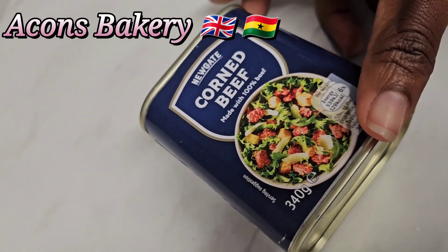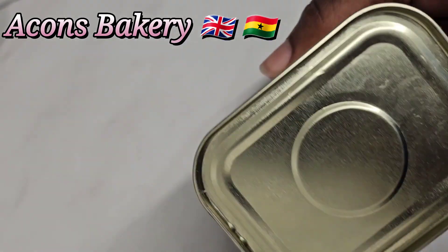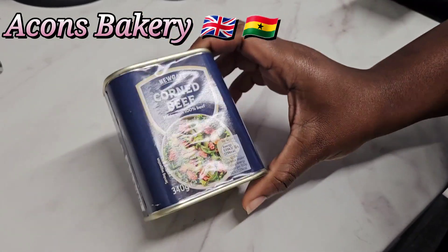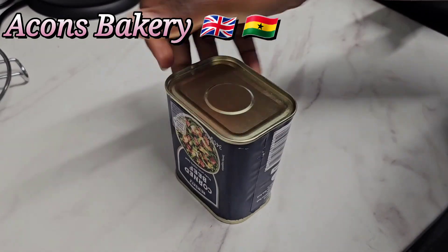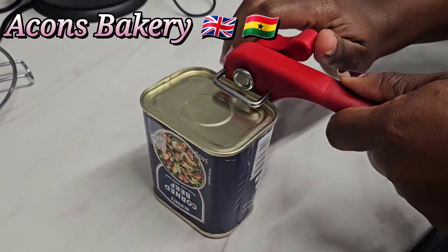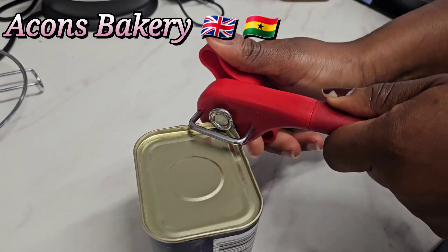Hi beautiful people, it's your girl Acorns. On today's video I'm going to teach you how to open your corned beef can without your key — the corned beef key. I'm going to be using the tin cutter, or the can opener. It's very easy to use.